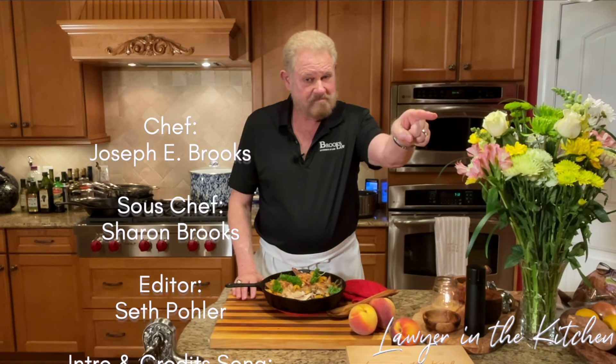If you like this video, I'd appreciate it if you like and subscribe — that promotes my channel. If you make one of my dishes and send me a photo, there's a pretty good chance I'll put it in my videos. If you comment, I'll absolutely respond, and I'll see you next time on Lawyer in the Kitchen.